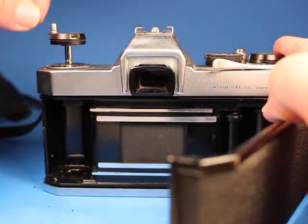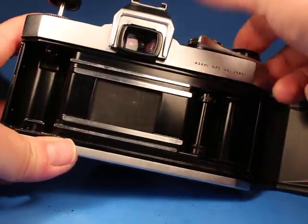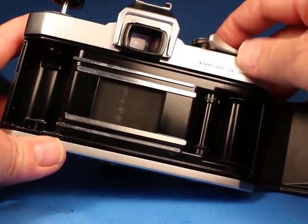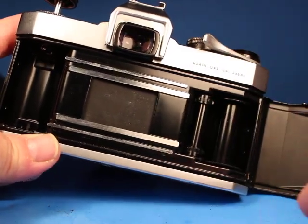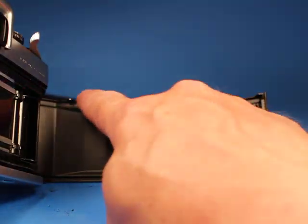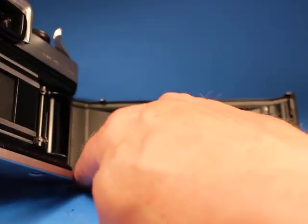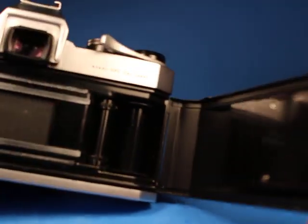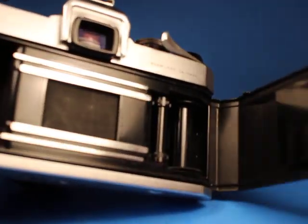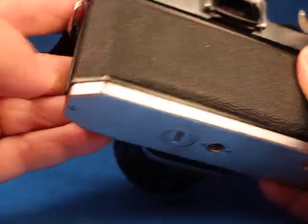Going around the back and popping it open by lifting up on the film rewind crank — the crank is in good condition. The shutter looks okay. Film advance works. Moving over to the door, it feels pretty dry and clean; I don't feel a lot of light seal material on there, so you probably wouldn't have to replace that right away.